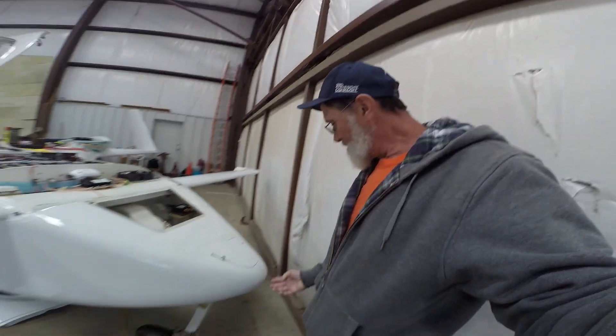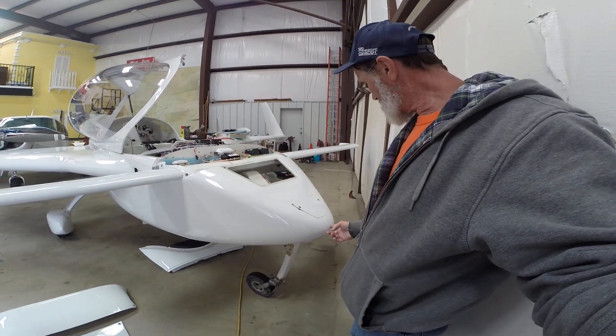I was going to make this video a walk-around to show you my Cozy IV. It's built per plans with the exception of a bunch of little mods. I'll start at the front — the pitot tube. I did have it longer but went ahead and cut it off.